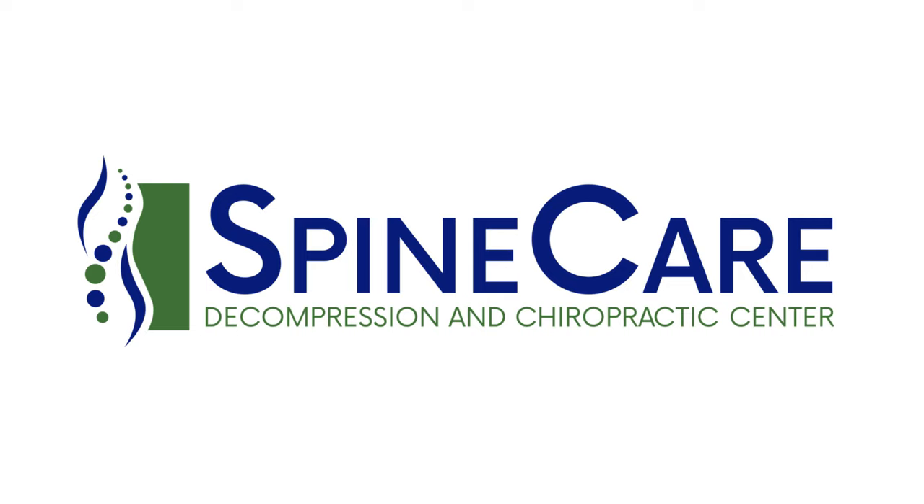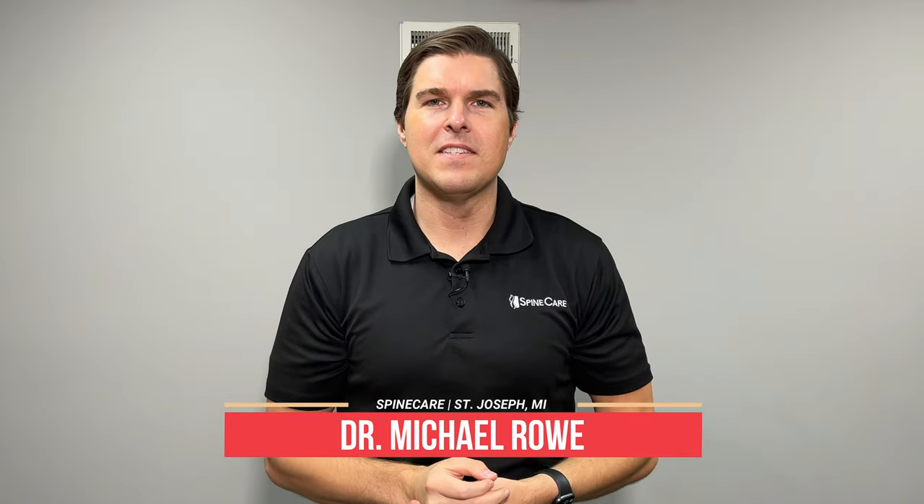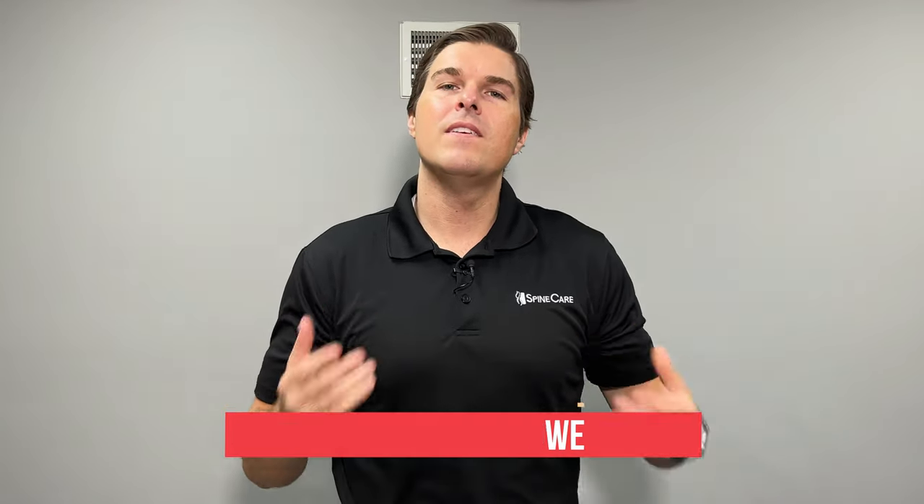In this video, I'm going to show you how to safely pop the base of your neck. Hey everyone, Dr. Rowe coming to you from Spine Care in St. Joseph, Michigan. In this video, I'm going to go over some easy stretching exercises that may end in a satisfying self-pop, crack, or release in the base of the neck.